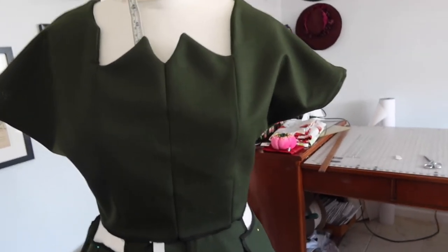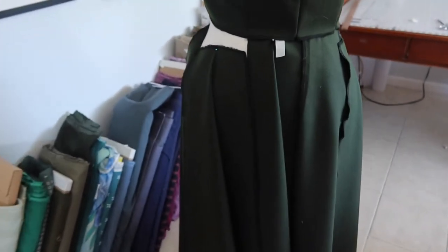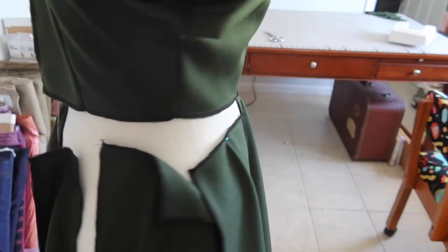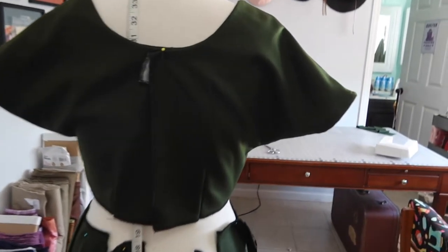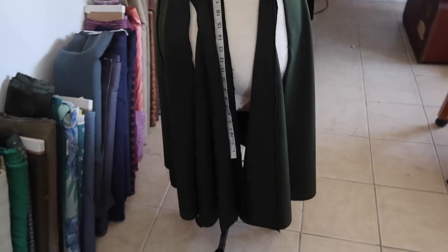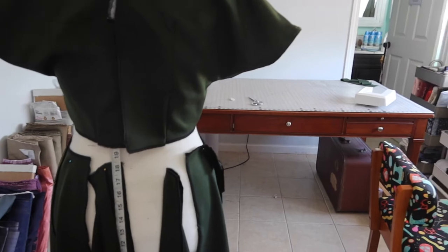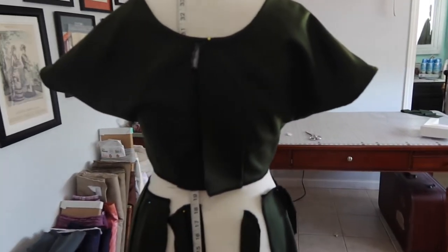The bodice of the 1953 remake is completed. It's laying much better than the first version made with thicker fabric. The sleeves are machine-hemmed. The skirt is cut out and ready as the next step. The plan is to make up the skirt, make the belt, and then attach everything together.